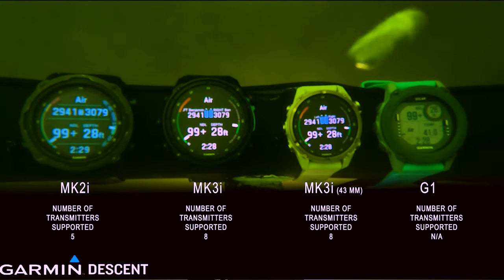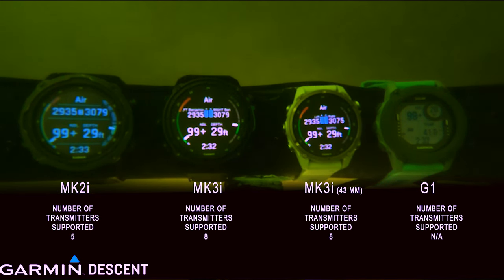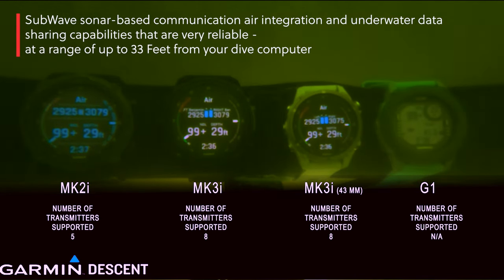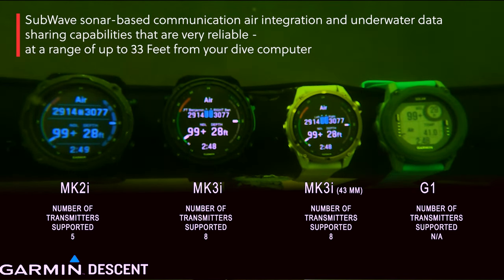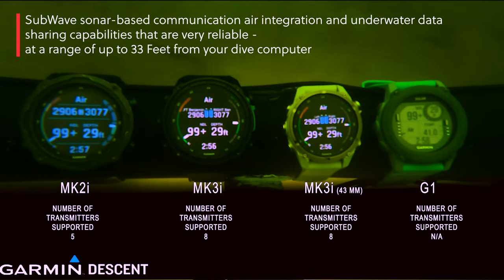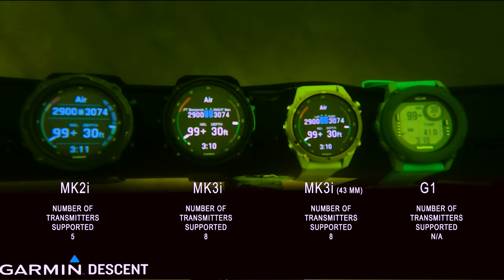One of the really cool things with the eight transmitters is you can set it up to eight different divers. You can name them — Nikki, Bob, Tim, Caleb, whoever it is — you can monitor their tanks. And when you go over to the specific dive screen, you can also see what their depth is within 30 meters. It's definitely a really neat way to go.